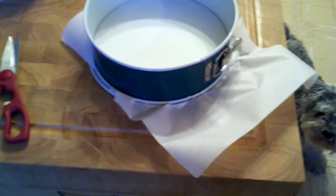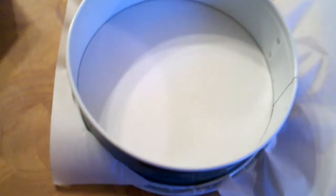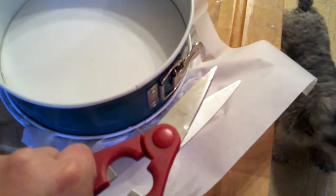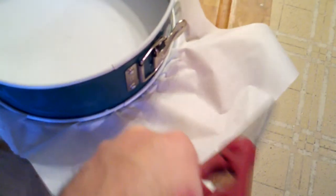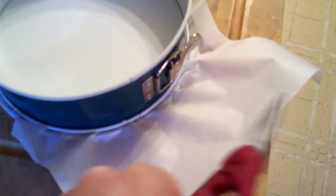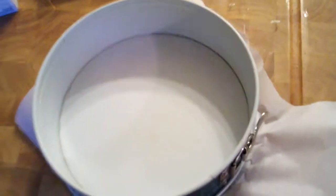I'm getting ready to start cheesecake. First thing I do with the springform pan is put a piece of baking paper on the bottom, then close it on the paper and trim it with scissors — except for a little tab. That tab lets me pull the cake off the pan onto a plate, and then I cut off the rest of the paper. Nobody knows the cake is sitting on paper, and it protects the plate as well.